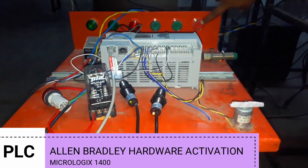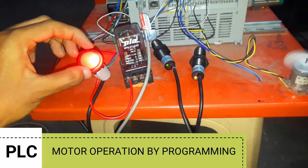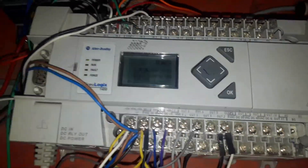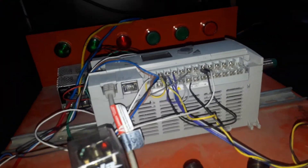Hello guys, in this video I am going to teach you about Allen Bradley hardware activation as well as the wiring of MicroLogix 1400 and motor operation by programming. This is an Allen Bradley PLC of MicroLogix 1400 series and I'm going to show you how to do the wiring of this and later the hardware activation for it.